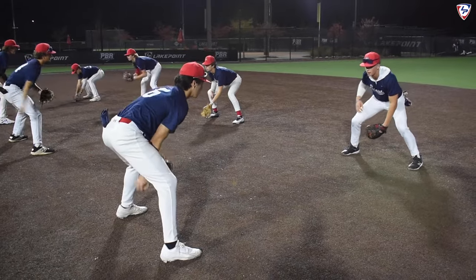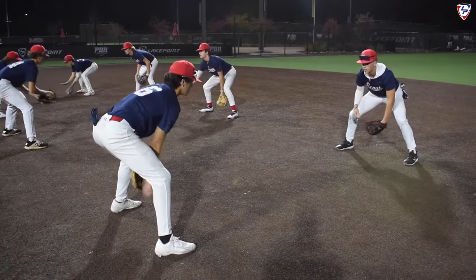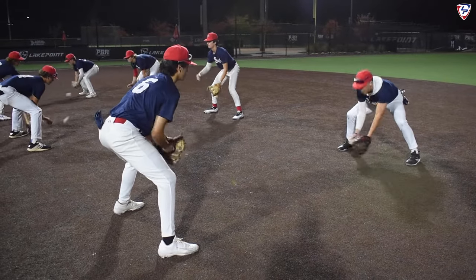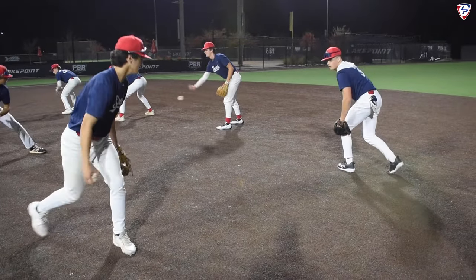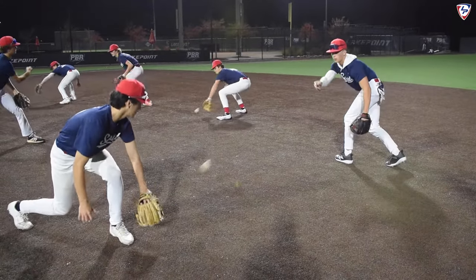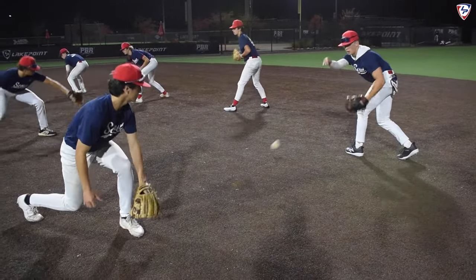Then we're going to go top hand on top, working through it. After that, we're going to work backhands — five off of each foot, left foot and right foot, staying low and athletic, keeping the eyes behind the glove.